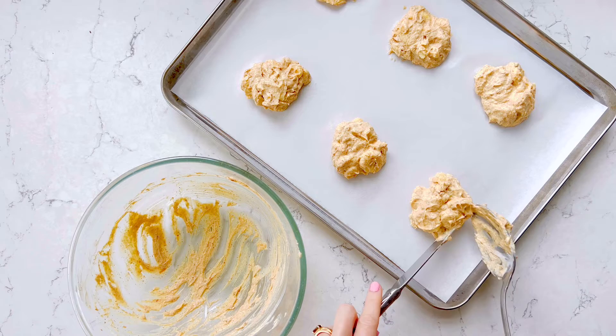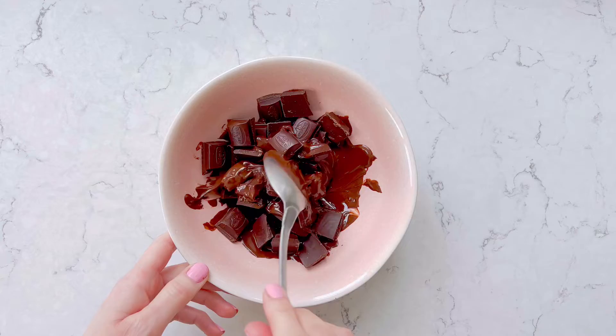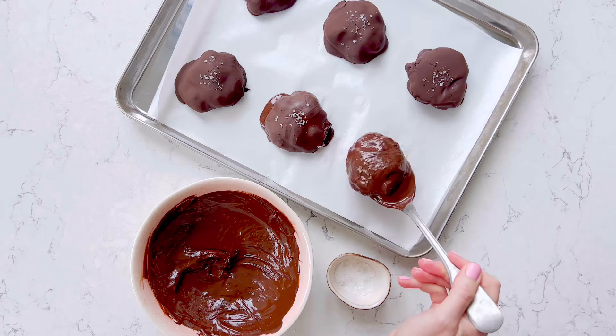Freeze for one hour, then melt some dark chocolate in the microwave and dip the clusters in, turning them around until well coated. Transfer back to your baking tray and sprinkle with salt if you fancy.